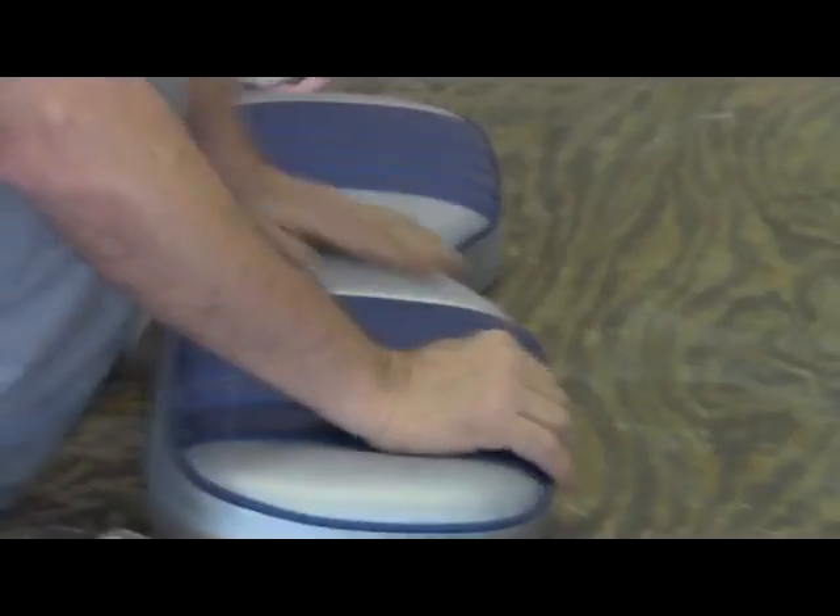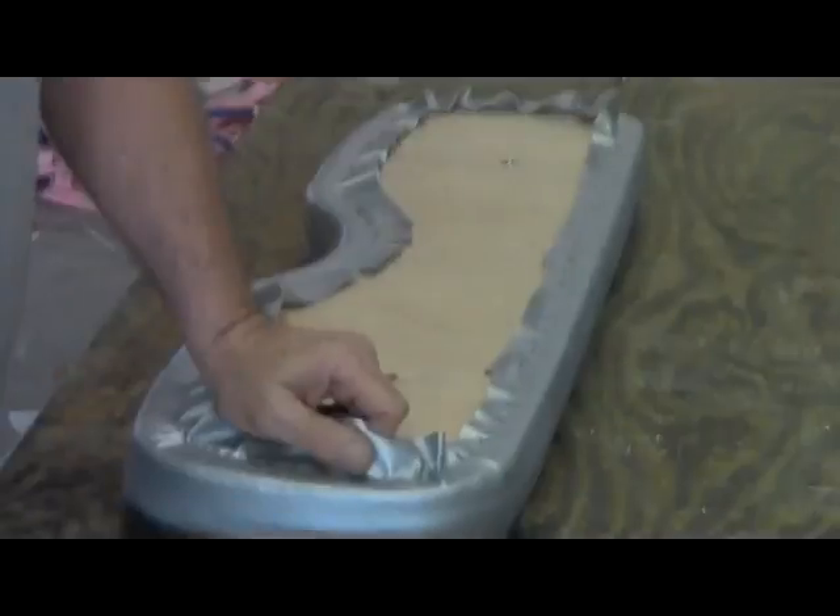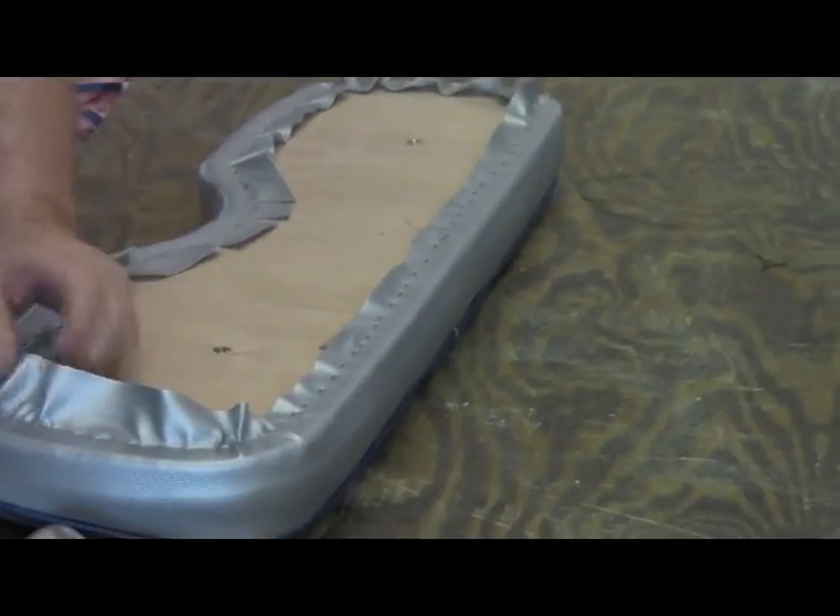With a little clean up and getting rid of the excess material, the job is complete.